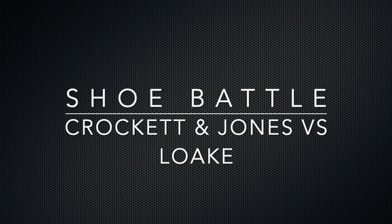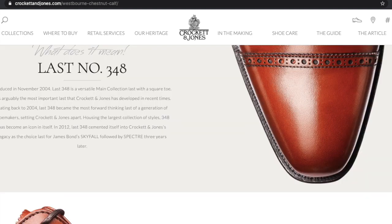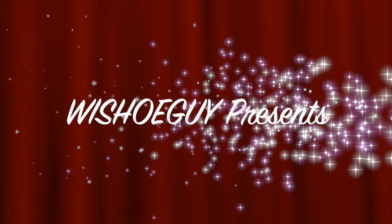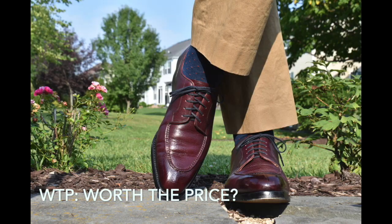Welcome back, this is Wisconsin Shoe Guy. Today we're going to talk about the beautiful Crockett and Jones Westbourne compared to the Loch Trinity, as part of the Loch 1880 Export Grade range. This is going to look at a variety of areas from the different shoes. Hopefully you'll find this of value — please let me know if there's anything we can do to make the videos better.